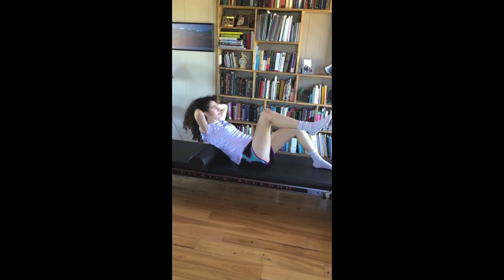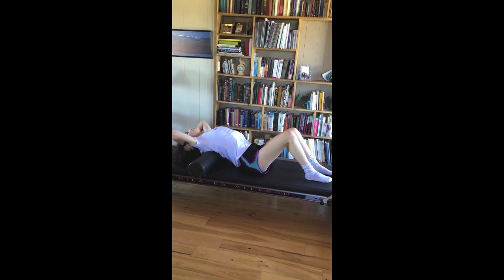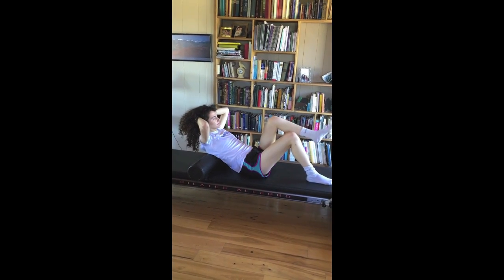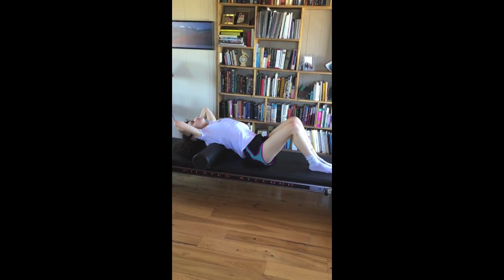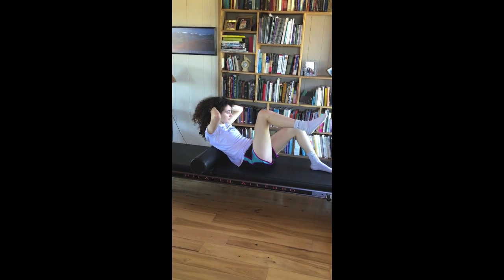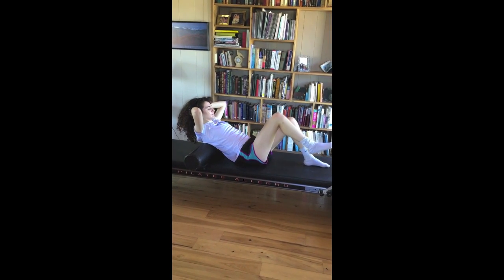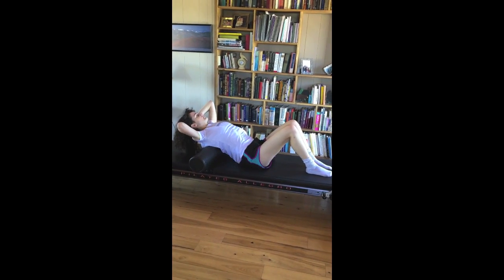And then inhale, go back. And then alternate legs. And lift. And lower. Make sure you keep your head in line with your spine. Keep the pelvis still. Do one more side to side.